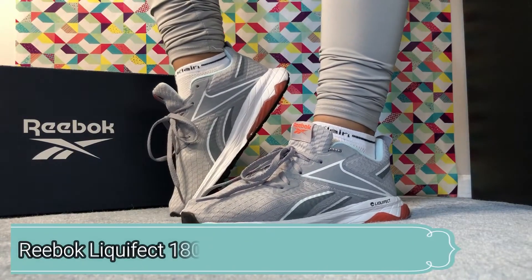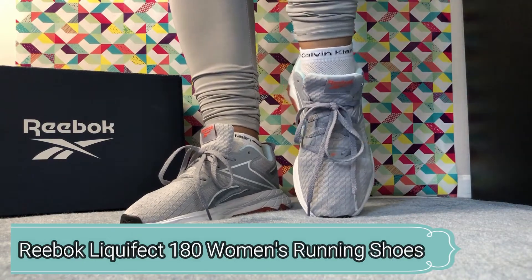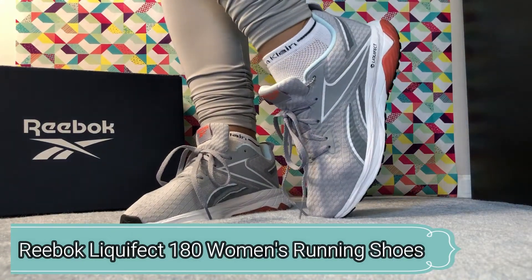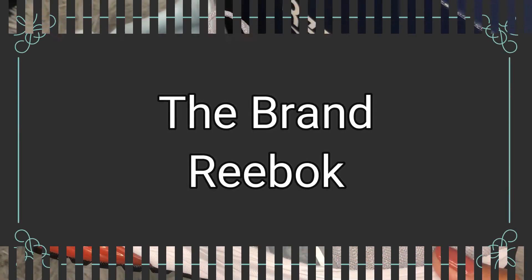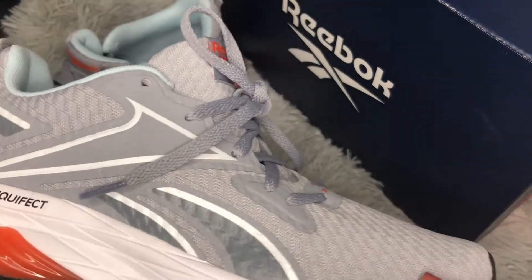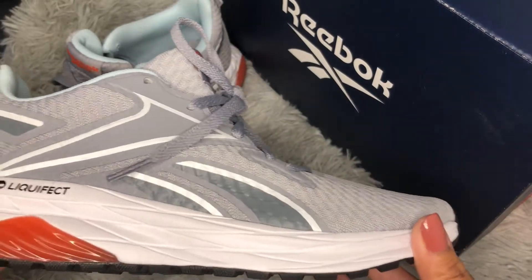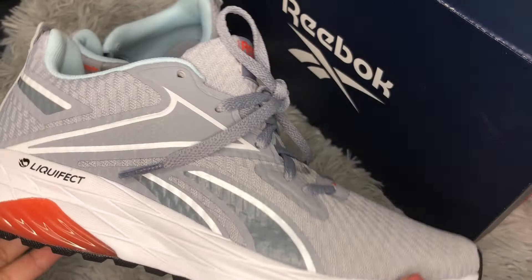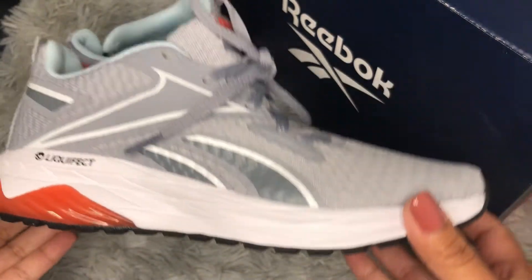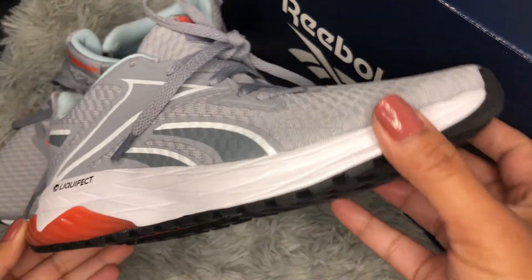Hello everyone and welcome back to my channel. My name is Yali and today I will be reviewing Reebok Liquifix women's running shoes. Reebok is the best fitness brand in the world and like Adidas Ultraboost, Reebok Liquifix running shoes is one of the best-selling shoes in the world in terms of pricing and comfort and fit.